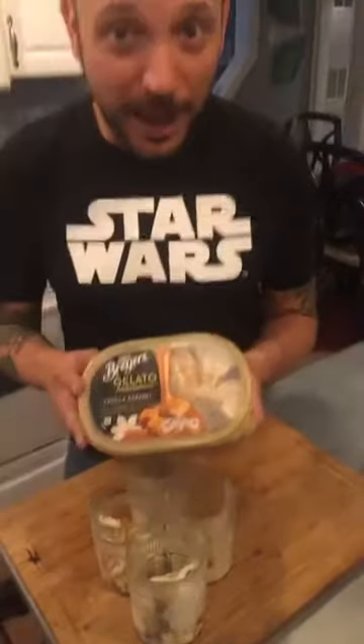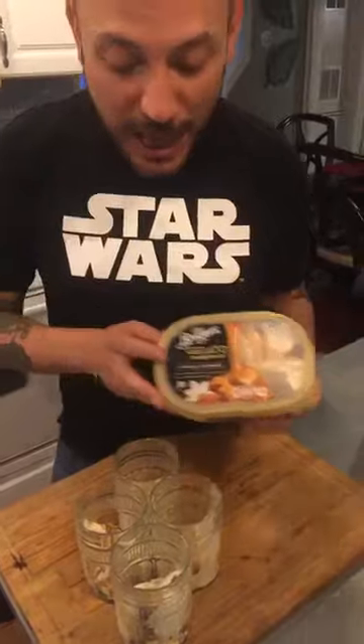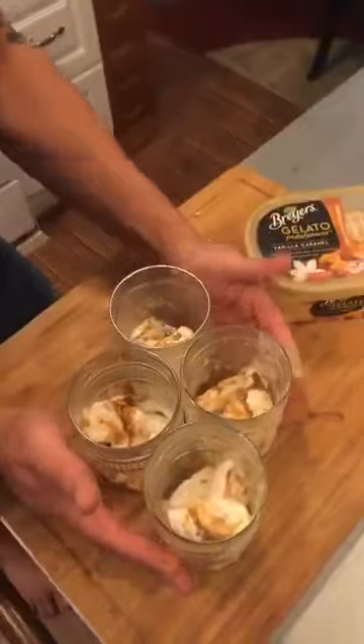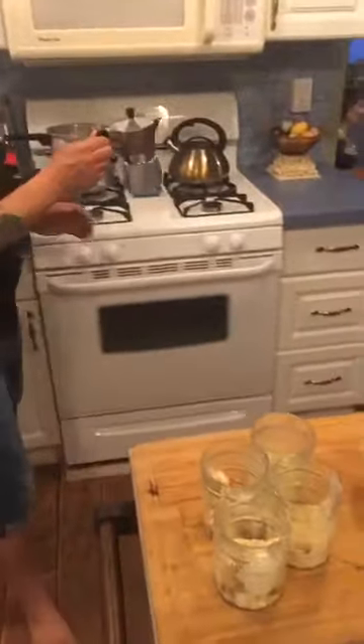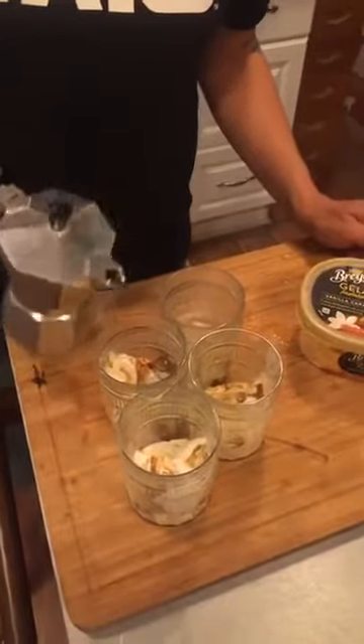Come and get a close look at this. I cheated and I got Breyers — Breyers gelato — but it's still gelato. And here we have a caramel vanilla gelato scooped beautifully into four glasses. And we're gonna drown these with some espresso, and that's what makes an affogato.